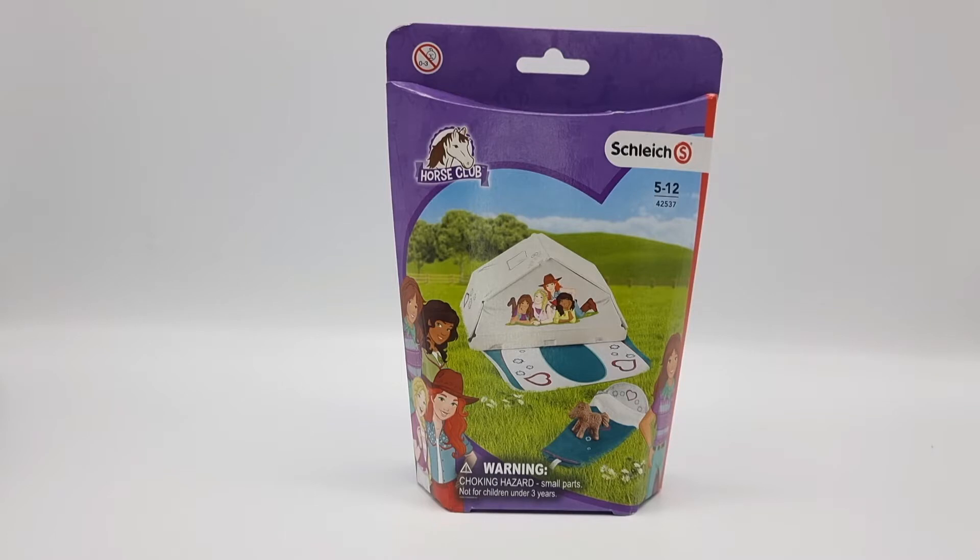I'm super excited because I really liked the tent in the Sarah's camping adventure, and this is the same design, but I'm guessing we're getting different stickers, which is cool. Also, this is the new-ish packaging of Schleich accessories, or small sets, I guess. And I really like it — it really stands out and it's so much more fun than just a regular box.